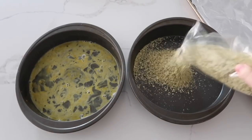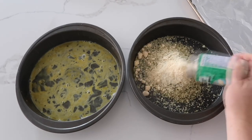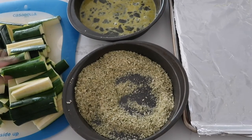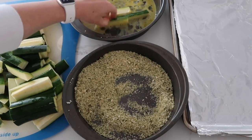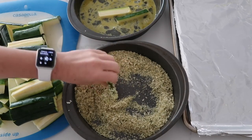In the other pan add about a half a cup of panko crumbs and then about a fourth a cup of parmesan, and mix that up until well combined. Take a few pieces of zucchini at a time and mix them around in the egg mixture, then put them right over into the panko and parmesan crumbs.